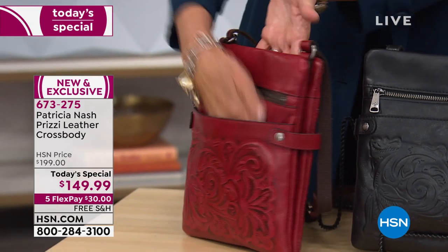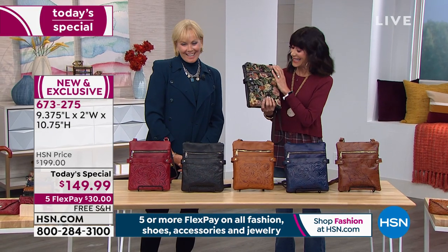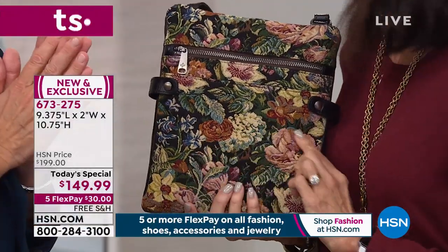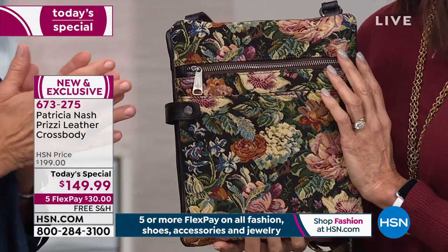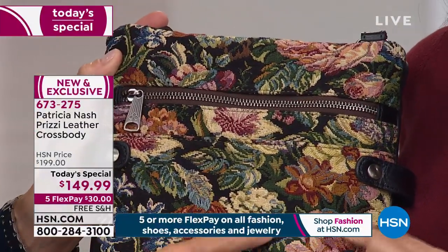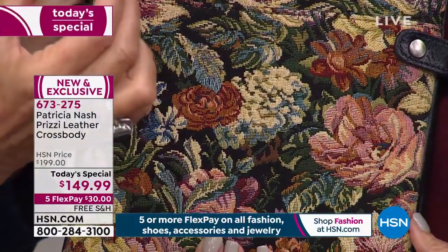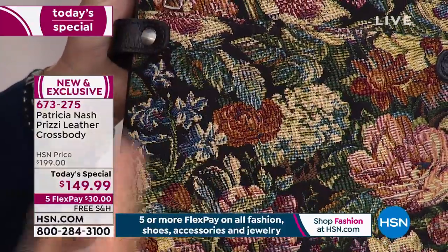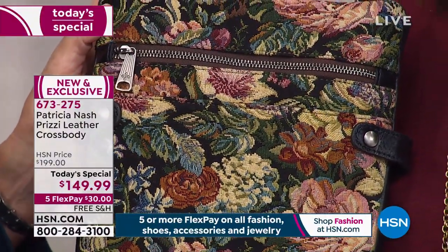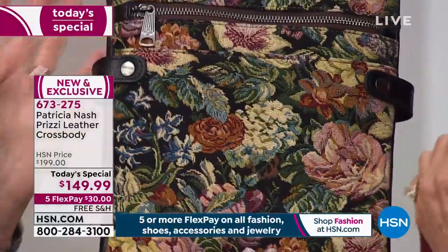The woven tapestry is in the lead. It's made by a third-generation family I work with in Spain who have been weaving tapestry for generations. They try to emulate French oil painting and flowers, using over 12 different colors of thread woven both up and down in one square centimeter. It took us almost a year to perfect these flowers because we wanted them to look real and very dimensional.